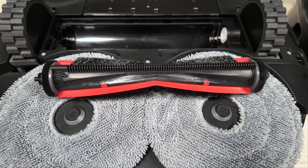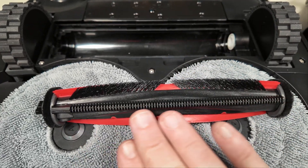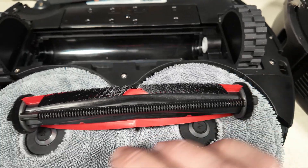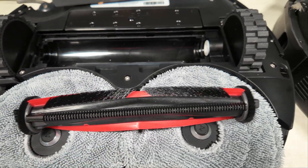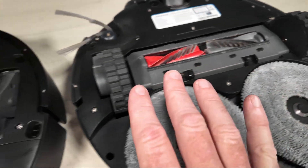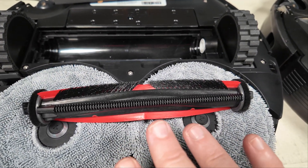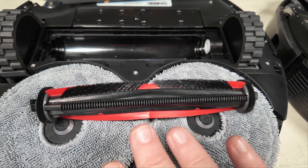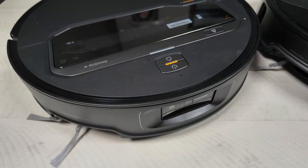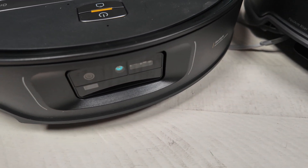I'm really curious to see how well this works. The one from Dreamy does really well at not having hair wrapped around the roller, however at times hair does need to be cleaned off the axles, which is not something you have to deal with at all here. So stay tuned for my testing — we will certainly test this out and see if this is a good or bad choice compared to the Duo Divide brush.